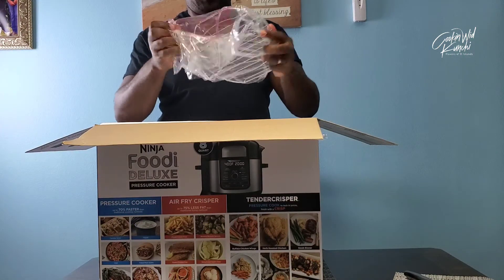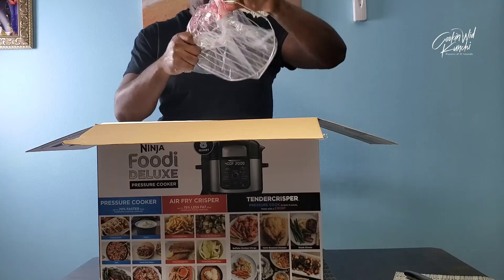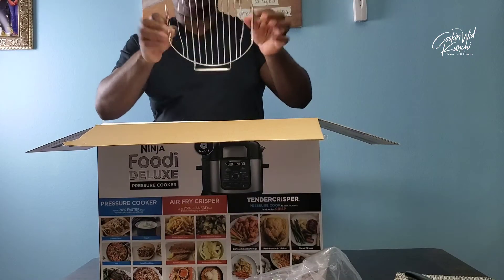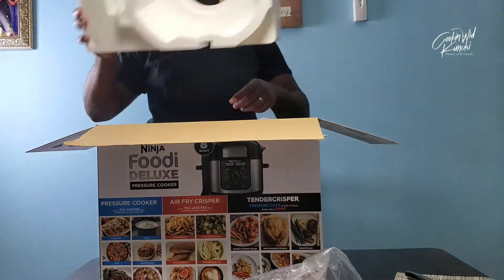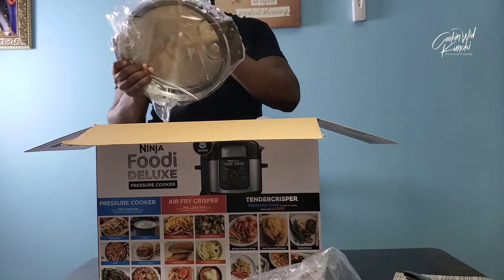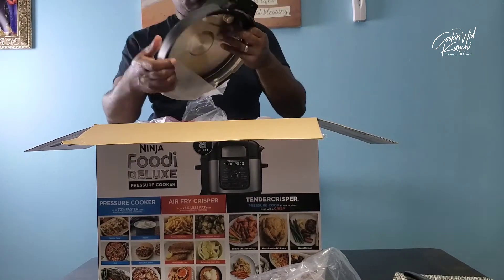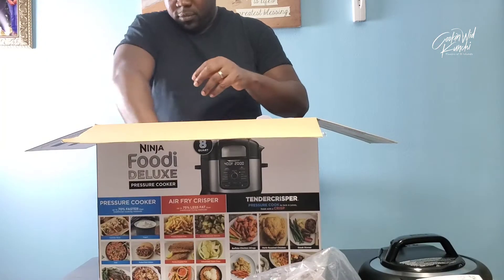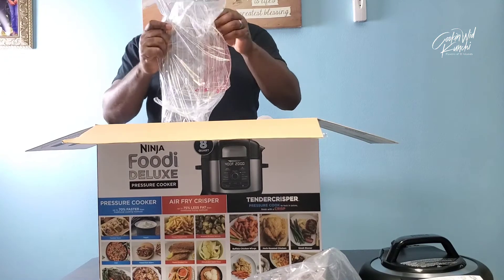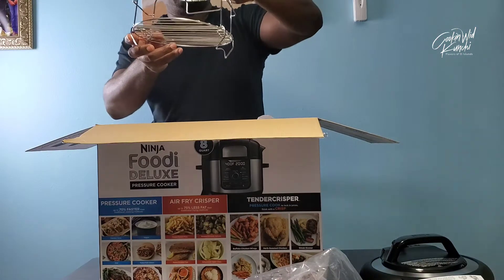This is one of the cooking racks, and this is the pressure cooker lid. Right away what I'm noticing is this beautiful matte finish. This is going to be really smudge resistant — love that. They doubled the rack.